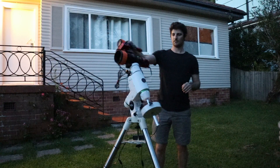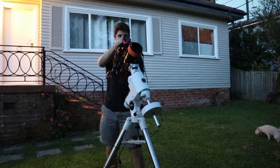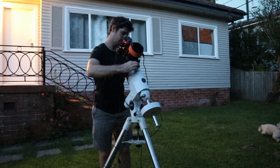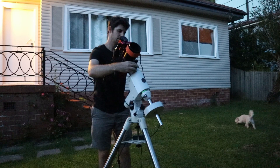You can probably see me fidgeting a whole bunch at this point — the mosquitoes were just relentless. So it was time to head back inside, get more clothed, and just wait for it to get a little bit darker.